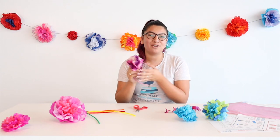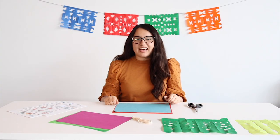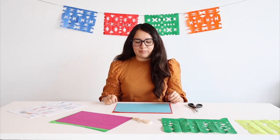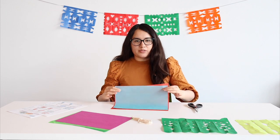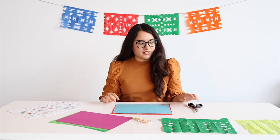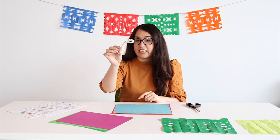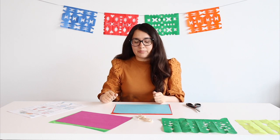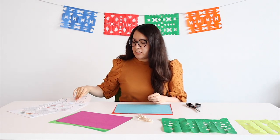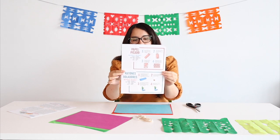I hope you enjoyed making this with me. Next, Maria will be talking about our papel picado. Hi everyone, I'm Maria. Today I'm going to show you how to make the papel picado. We're going to use our tissue paper. We'll need some scissors, string if you would like to hang it up, and also some tape. We're going to use the instructions that came in your bag.